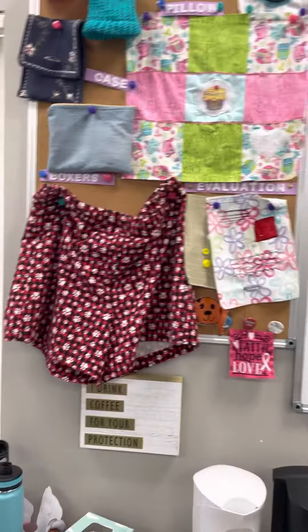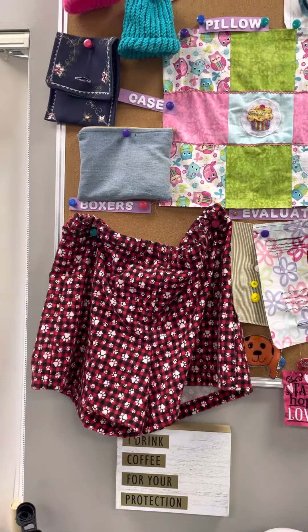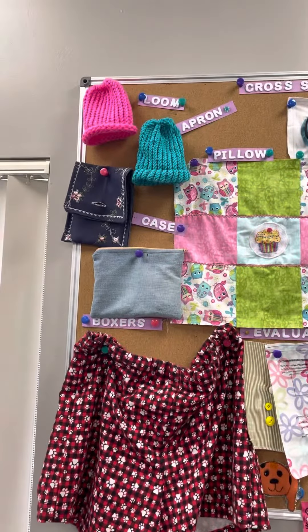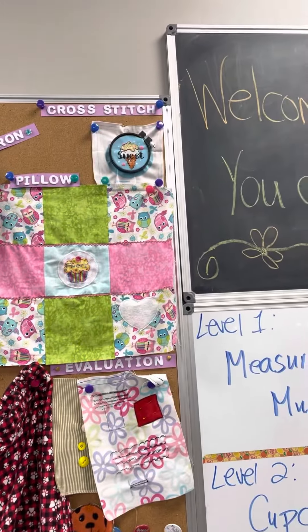Level two makes a lot more things. They make a phone case, a zipper pouch, boxer shorts, and loom hats. Level one also makes a cross stitch.